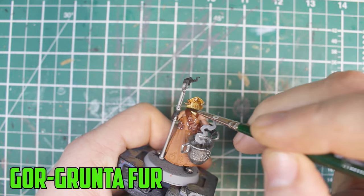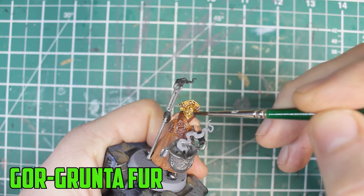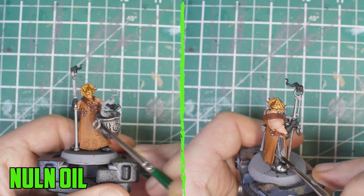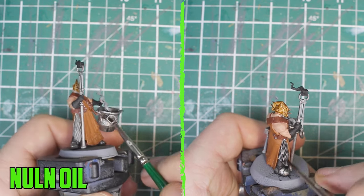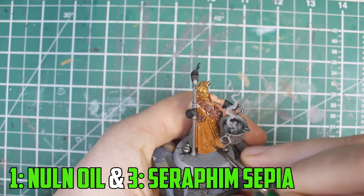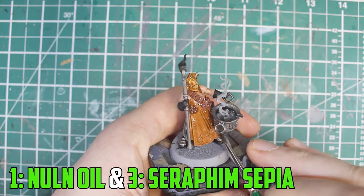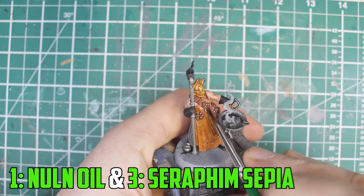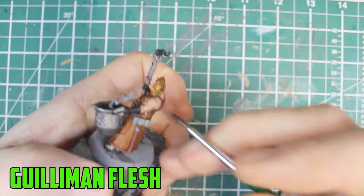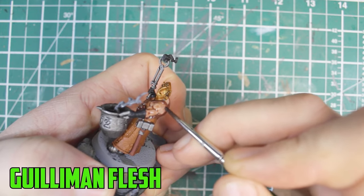Speaking of the helmet, it was shading time and I used Gore-Grunta Fur to darken the gold. For the silver it was Nuln Oil all over — about two layers over the crucible to really darken it down. I shade the skin with Gulliman Flesh, making sure not to let it pool up in the recesses too much.